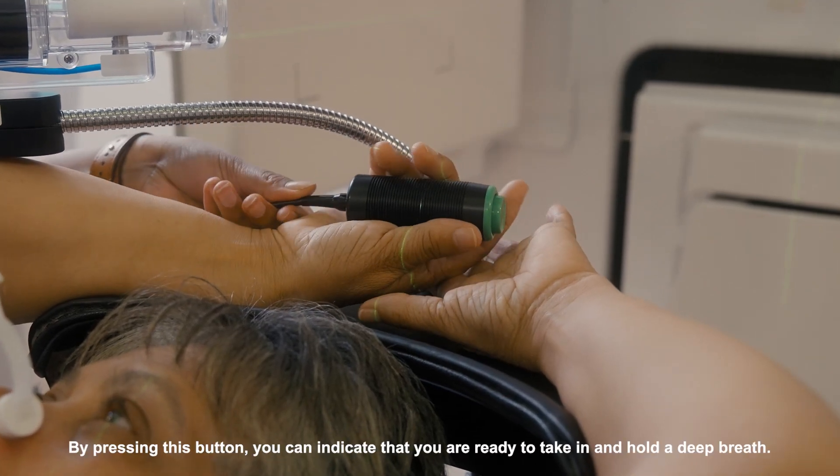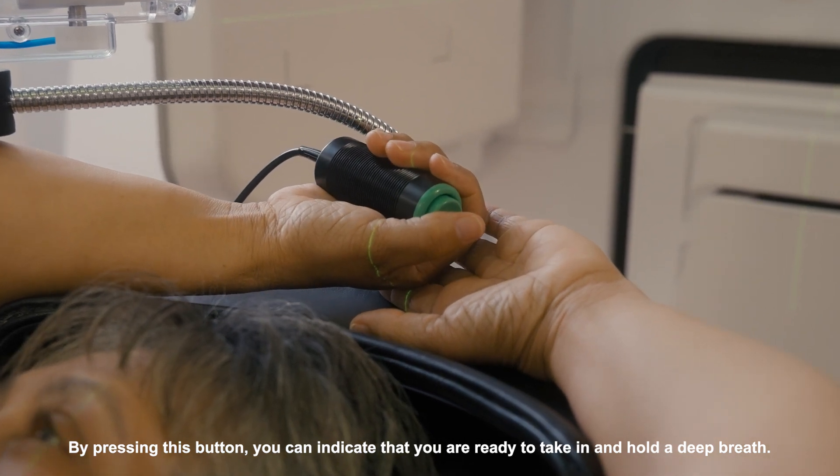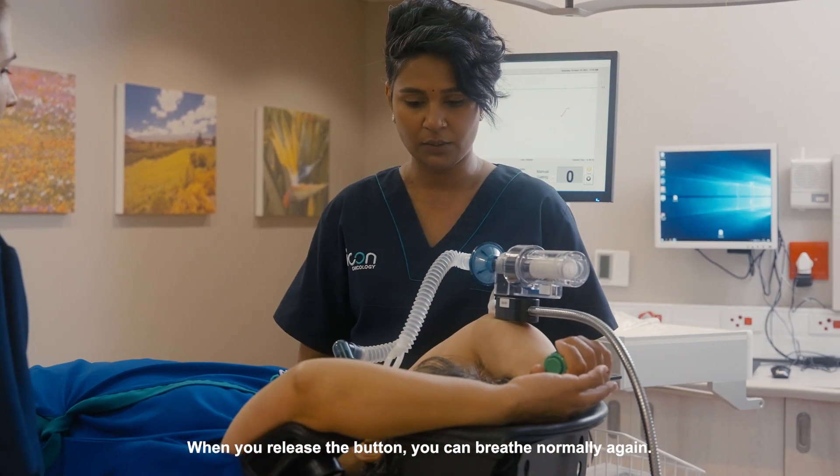You will be given a safety button. By pressing this button you can indicate that you are ready to take in and hold a deep breath. When you release the button you can breathe normally again.